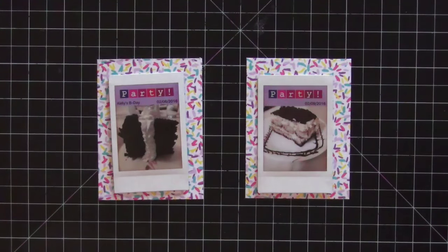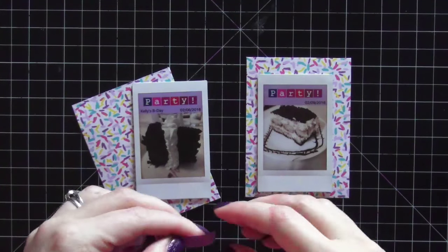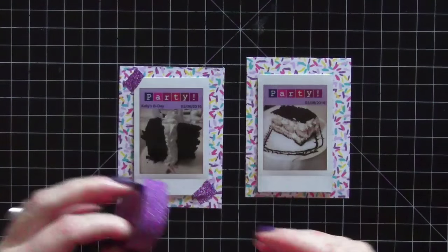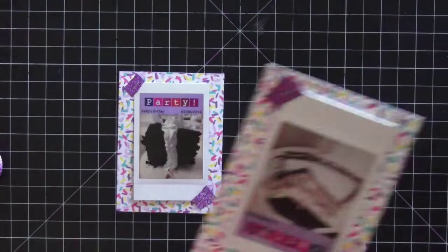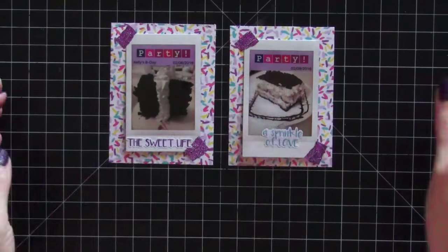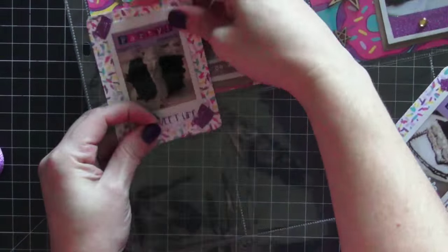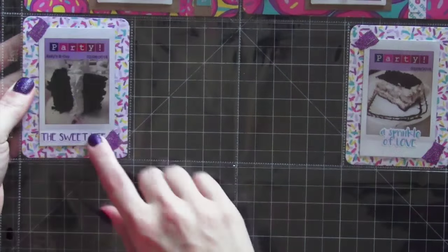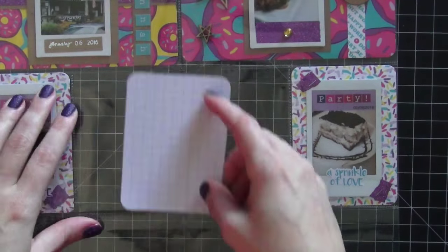Moving on to the next card: two pieces of cake — neither one was mine, these are pieces my husband had. We went to two different restaurants, one the day before his birthday and one the day after, so I wanted to include both pieces. I used washi tape and my tiny attacher to attach the photos. I used a donut saying that says 'the sweet life' and 'a sprinkle of love,' rounding the corners to match the other cards. I kept these simple — one piece of cake on the left corresponds to the restaurant above, and the right corresponds to the restaurant below.